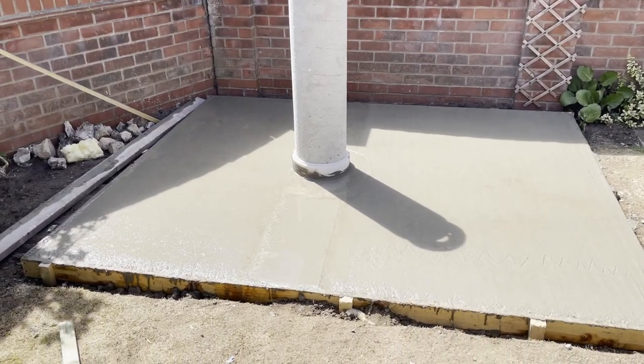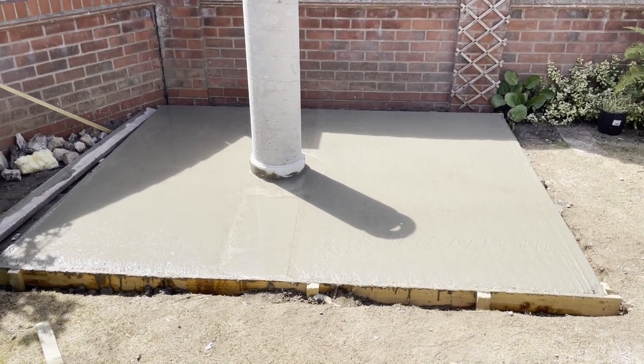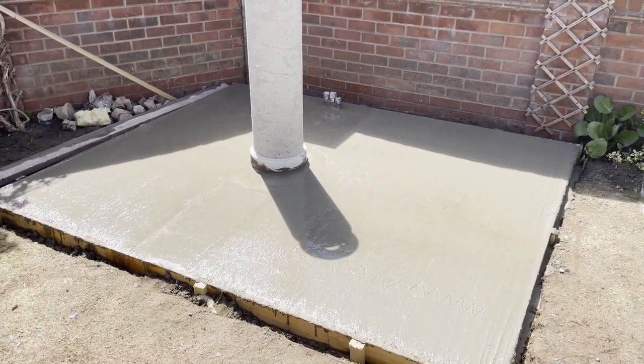I'm quite pleased — I had just enough ballast to mix my concrete. At one point I thought it was actually going to run out, but it's all in. I'm going to let the water evaporate, thin it out a bit, and float it up properly.